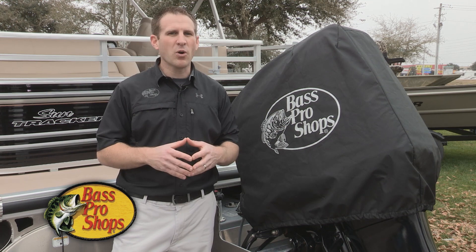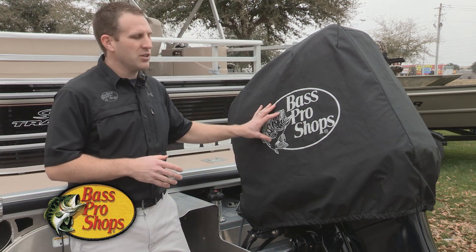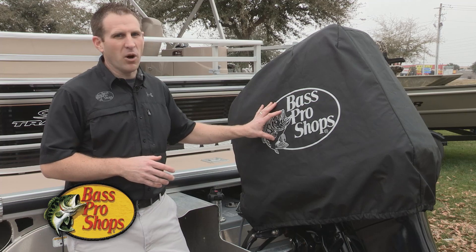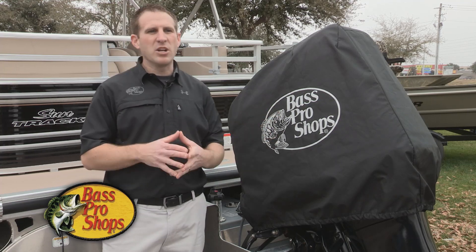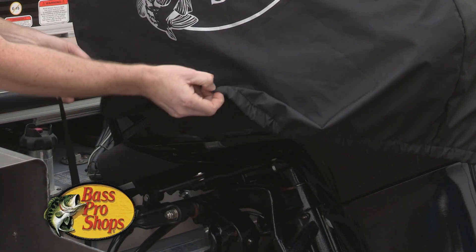We can cover four-stroke, OptiMax, and Verado engines with it. It's made with a heavy-duty 600 denier solution-dyed polyester fabric, which is going to be abrasion resistant and weather resistant and resist fading. One of the nicest features on this cover is the soft inside.